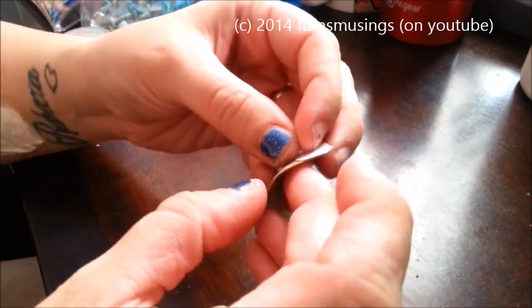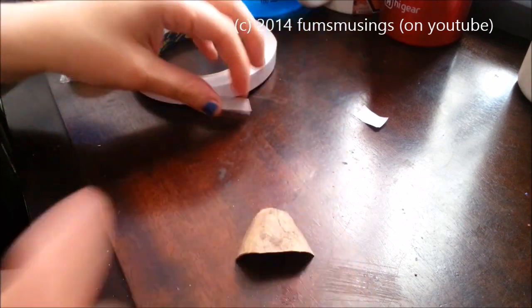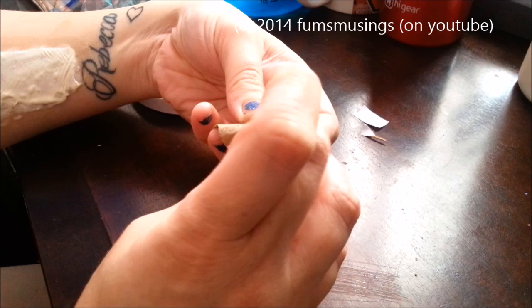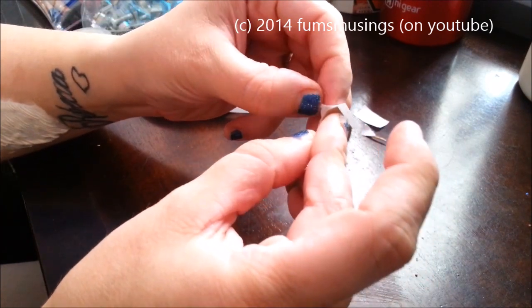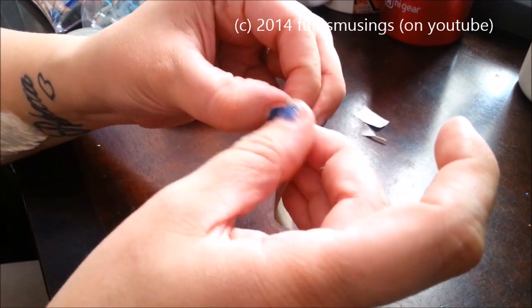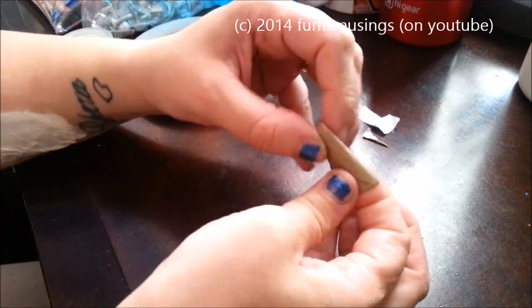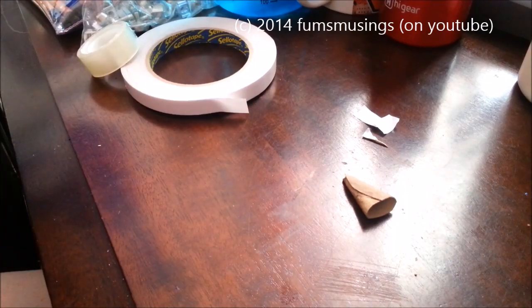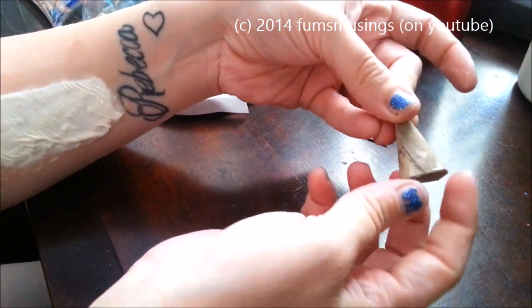It's not sticking because it found a damp patch, so let's try again. Excuse the latex on my arm — I'm waiting for it to dry for another tutorial. Getting the backing off double-sided tape can be tricky. There we go — so I've got a piece of double-sided tape. Roll your horn into shape and press the edges together. If you're not sure it will stay stuck, take a tiny piece of tape at the back of the horn, stick it over the edges and push it in. That bit will stay in place.